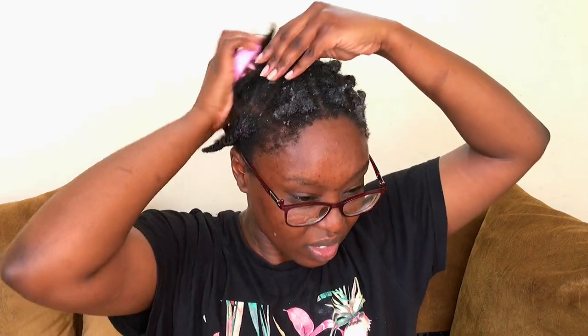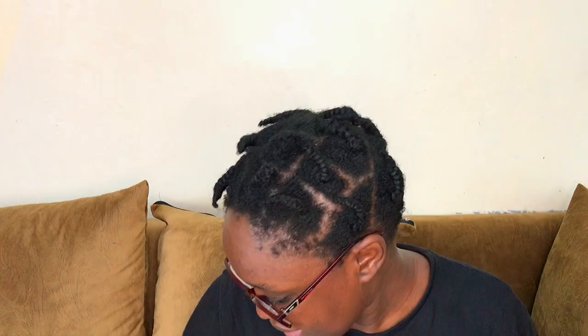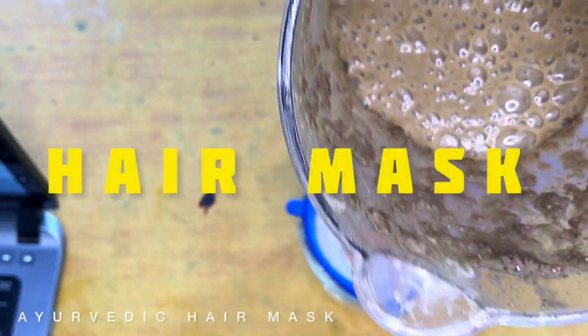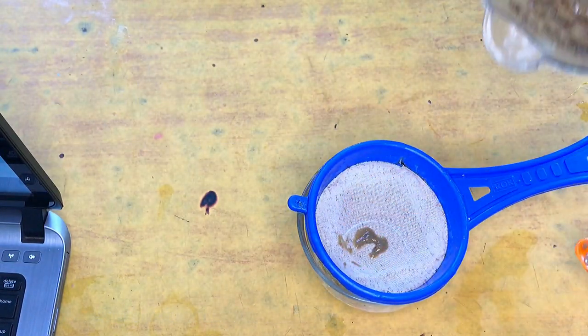I am using a scalp massager for its exfoliating purposes, as it helps in removing product buildup and excess oils. I use a microfiber towel to dry my hair, which requires less tugging and pulling because of how easily it absorbs water — therefore my hair has less damage in terms of friction, which leads to breakage.